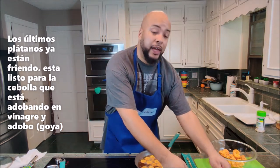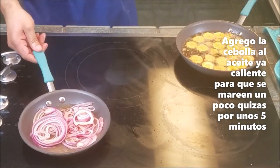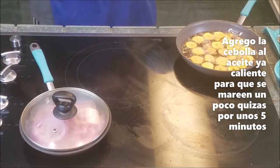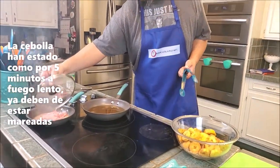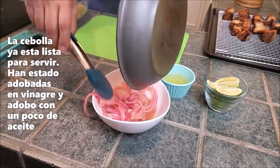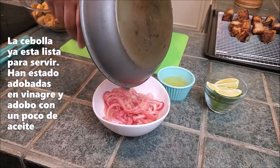With my last batch of plantains frying, I can see my oil is ready for the onions. I take the onions marinated in vinegar and Adobo and put them into the pan. We're just trying to sweat them out — about five minutes. After five minutes, they've expanded nicely. I pour them into a container until we need them for serving. It smells so good — just vinegar, a little oil, and Goya Adobo.